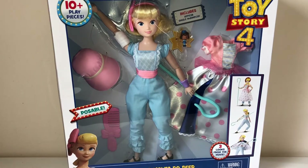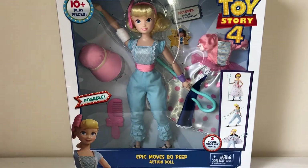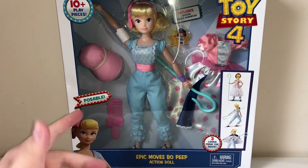Hey YouTube, this is Mr. Turvyman back with a new review for you. Today we're just gonna take a look at the Epic Moves Bo Peep Action Doll from Toy Story 4.